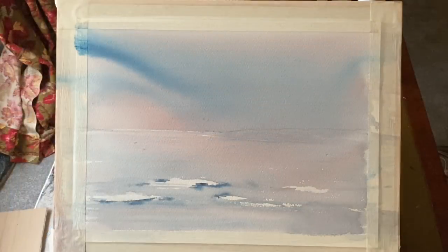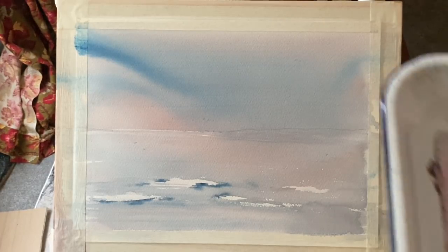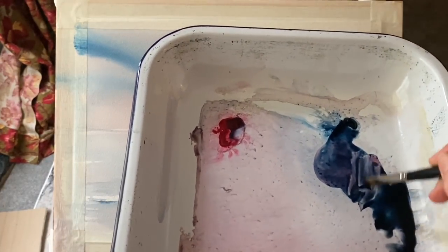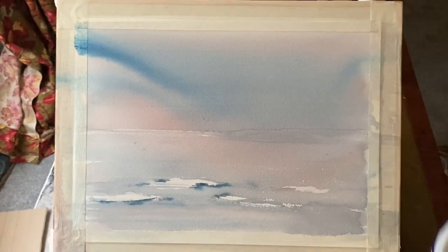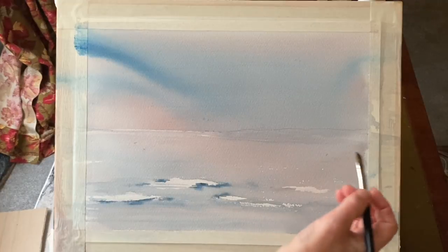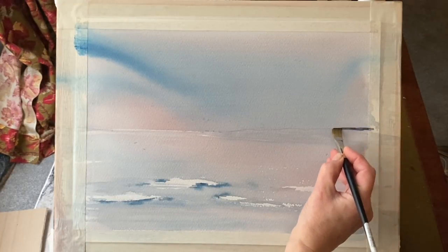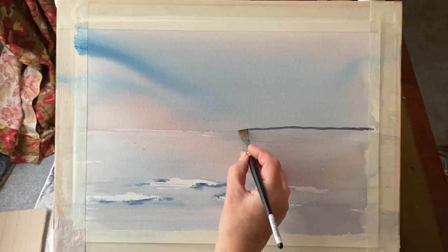I'm really happy with how it looks now, so I don't want it to run anymore. I've laid it flat and I'm leaving it to dry completely. I lost the light yesterday afternoon before it dried, so it's now the next day. Things have softened and lightened as they've dried, but it's looking really pretty with these pale pastel pinks and blues. I've added a little bit of extra Payne's gray to the mix with some Prussian blue and alizarin crimson, so it's softer than a really dark gray rather than looking more black.